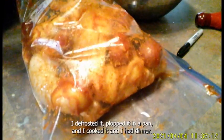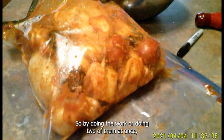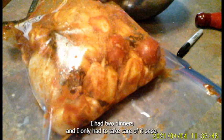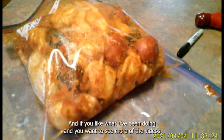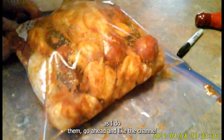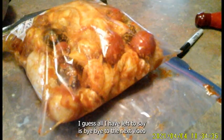I should tell you whether or not this worked out — yes, it worked out wonderfully. I took the chicken out of the freezer, defrosted it, plopped it in a pan, cooked it, and had dinner. By doing two at once I had two dinners and only had to do the work once. It was absolutely wonderful. If you like what you see, please give me a thumbs up, subscribe to the channel, and I'll see you in the next video.